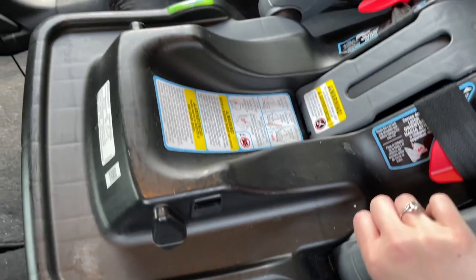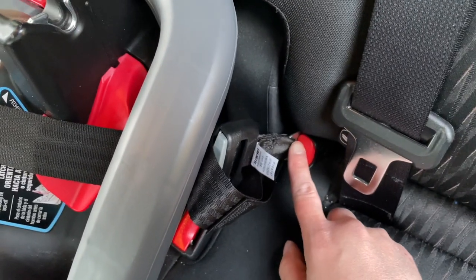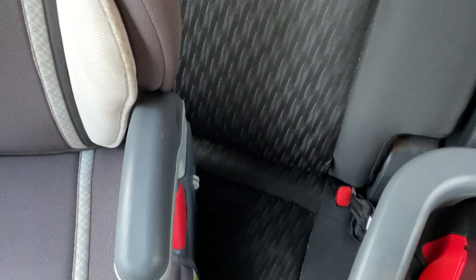The base looks good — it's not going anywhere, it's nice and sturdy. We are hooked into the inner latch on the driver's side back seat and the inner latch on the passenger's side back seat.